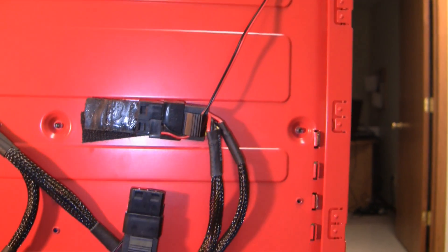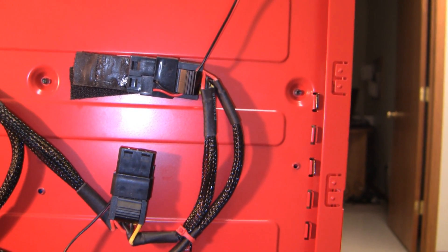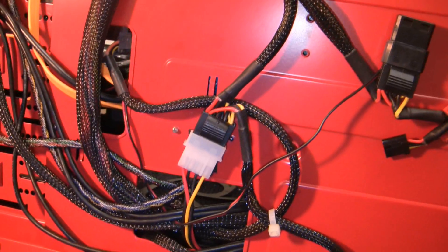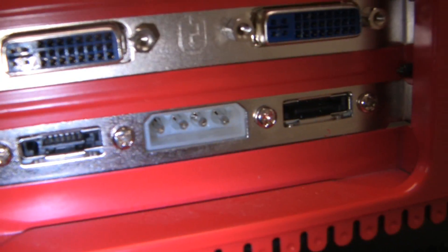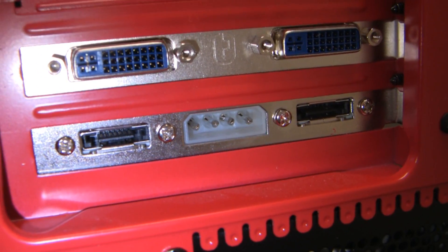There's a fan wire — I believe that's to the back fan. And this power goes to the external Molex power on the SATA bracket.